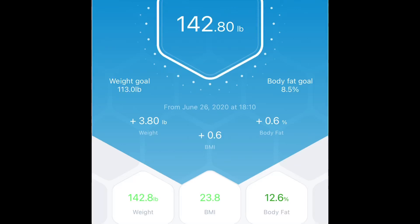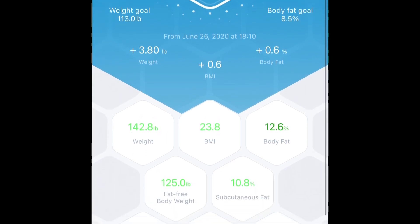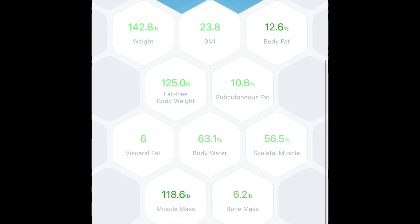The Eros scale pretty much tells you everything you need to know, compared to a regular scale that just tells you your basic body weight and that's it. This scale is Bluetooth — you connect it to your phone with an app, and it tells you pretty much your weight,